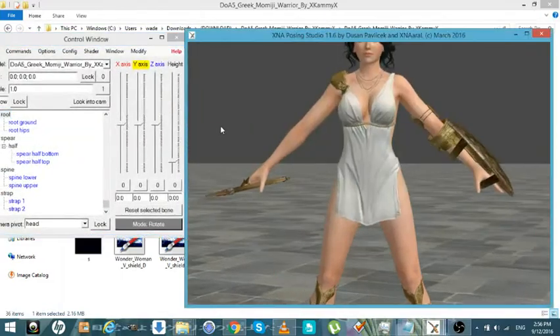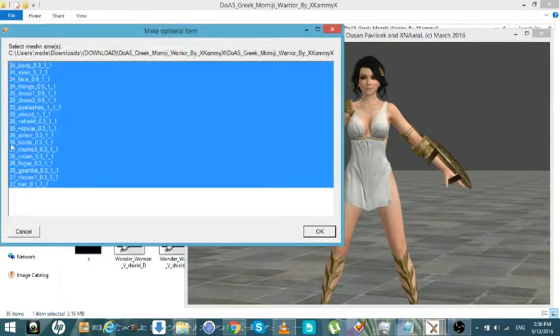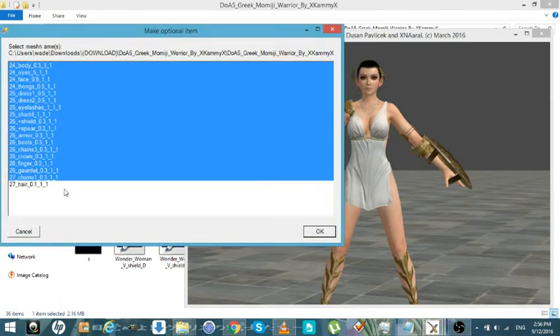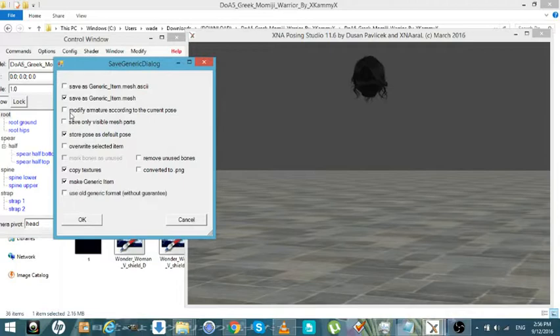Okay. Here's the Greek Armor Momiji model. All we want is just the hair, so we'll go and find the hair — which is right there. Now we'll just hit No. Now we'll go to Save, Modify, Visible, Mark Unused Bones and Convert to PMG.